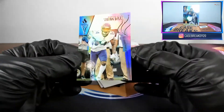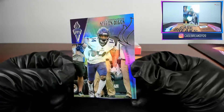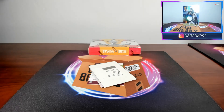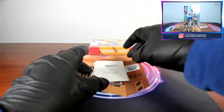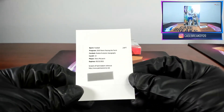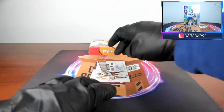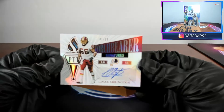On to the third box. First card: Stefon Diggs — base, out of thirty-five. Next card is another redemption — Evolution auto, Terry McLaurin. Next card is a Torch Bearer auto: LeVar Arrington, number one out of fifty.